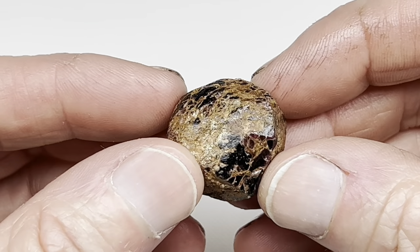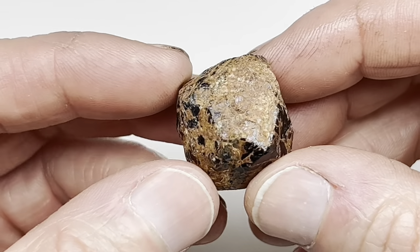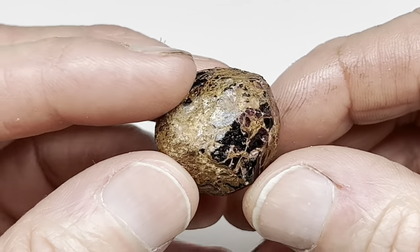What you see is a small garnet. I thought I would try to tumble this — let's see how well this tumbles.